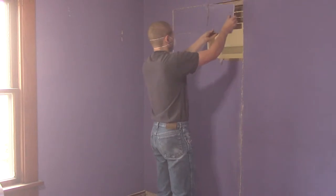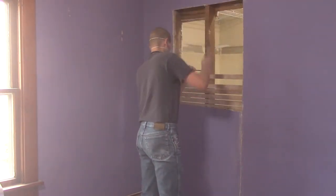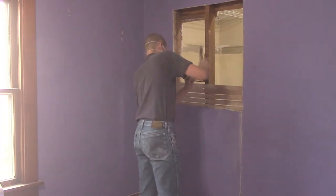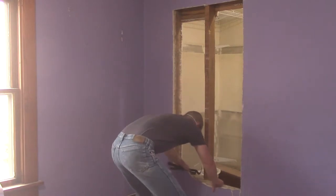I was able to take the wall out in chunks, which helped keep things a little cleaner, but as you can clearly see, it made a mess of things. I used my shop vac to clean up as best as I was able after the cutting was done. That didn't help with airborne dust, but it certainly did make things look nicer.